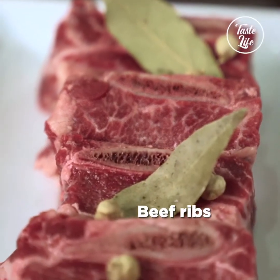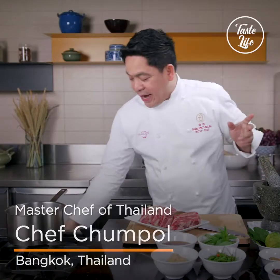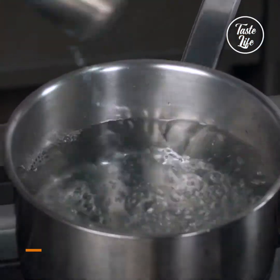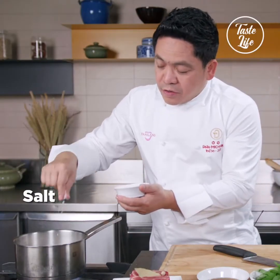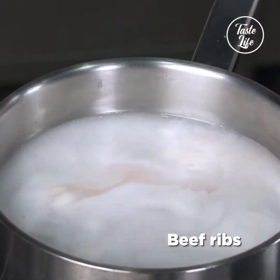The beef rib is nice and tender. Put it in the salt pan with water just one inch. Put the coconut milk in, and three pinches of salt. And then you put in the beef rib.